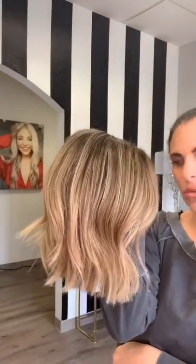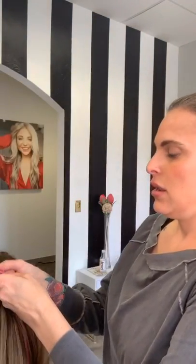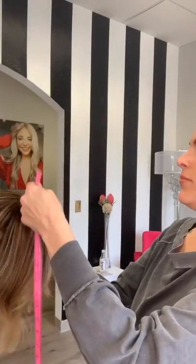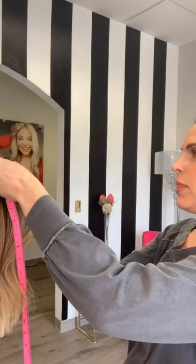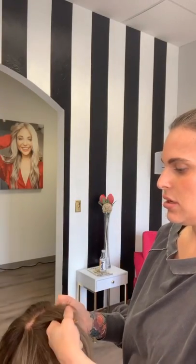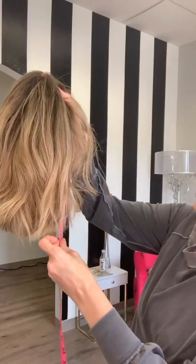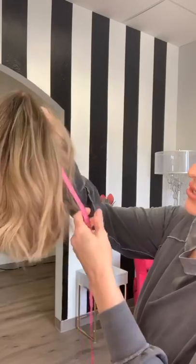I'll go and measure it — I have a measuring tape right here. Okay, this is about 13 inches, so I'm going to say yeah, about 13 inches.